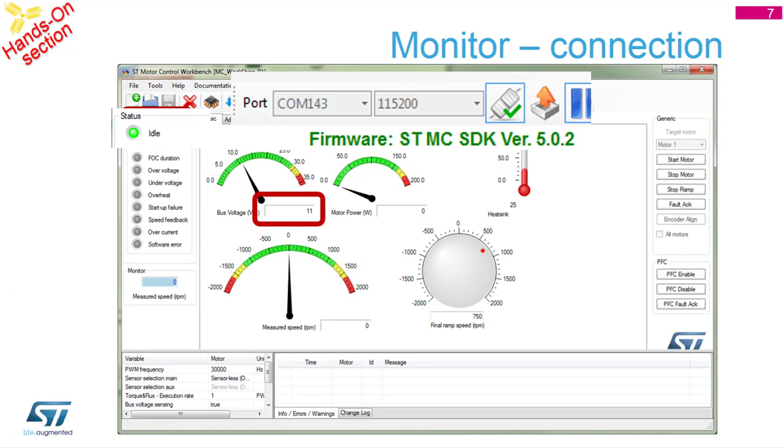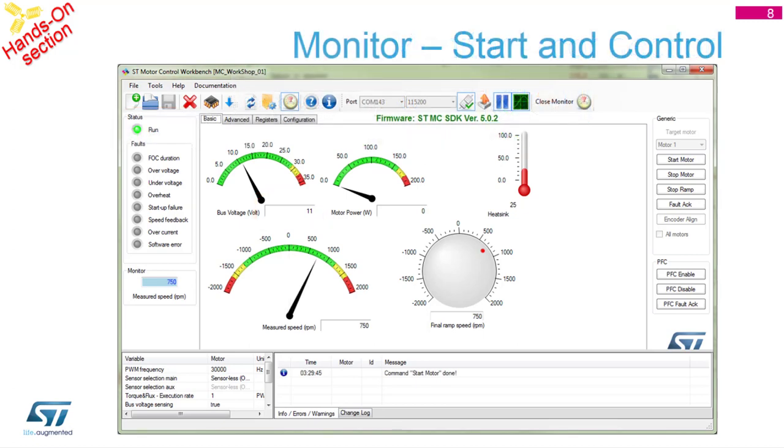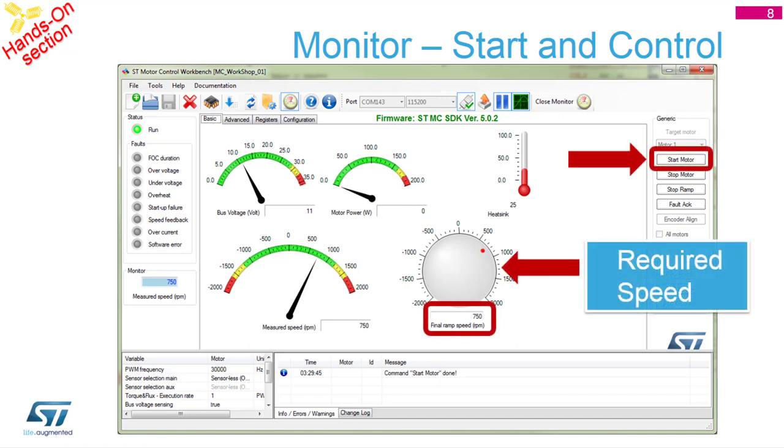The measured speed is the actual speed, not the one which is set. You can set the desired speed with the knob on the right side, which in my case is set to 750 RPM. Set some desired speed, then start the motor and you should see the motor spinning. If you try to manually stop it with your hand, you should see an error on the left side indicating a fault in red. While the motor is spinning you can change the speed with the knob, but if you want to change direction you have to stop it, change direction, then start again.